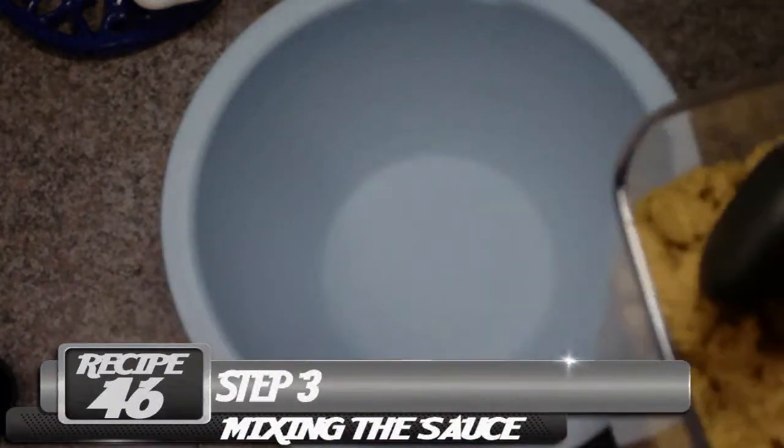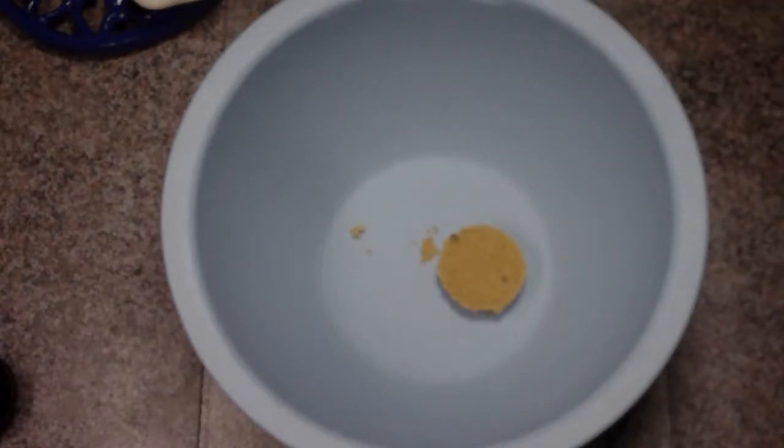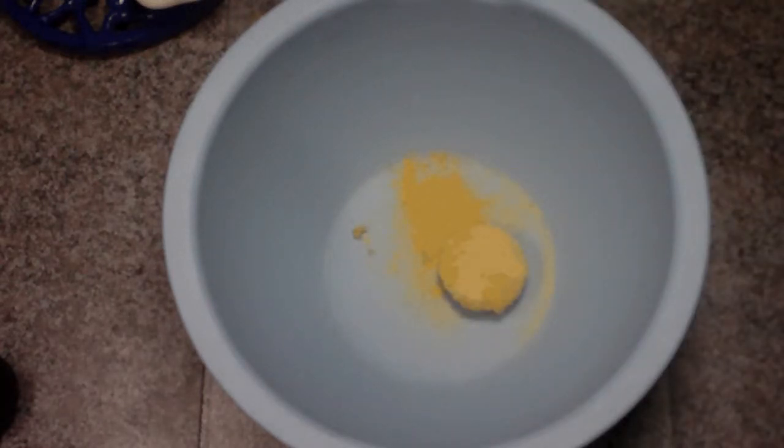For the sauce, we're going to start with 1 tablespoon of brown sugar. Then we'll move on to minced garlic — since I don't have fresh I'm going to use powdered, about 1 teaspoon. Then we're going to use ginger — since I don't have fresh I'm using powdered, about 1 teaspoon of ginger. And then 1 teaspoon of red pepper flakes to give it a little spice.